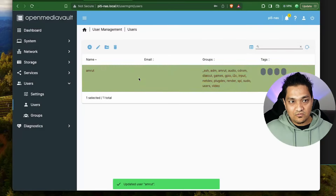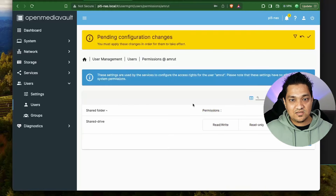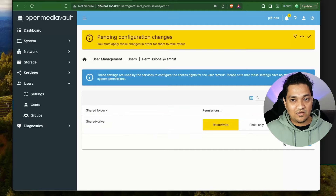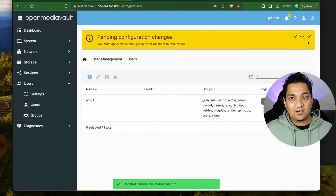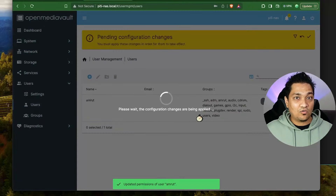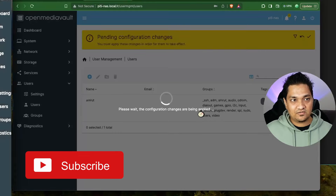I'm going to click Edit and reset the password, then click Save. I'll also click on Shared Folder Permissions and allow read/write for this shared drive, then apply the configuration. With this, the user will be able to access the shared drive.